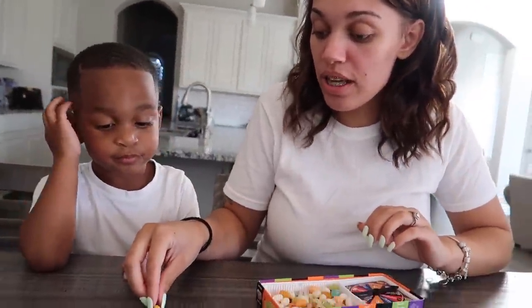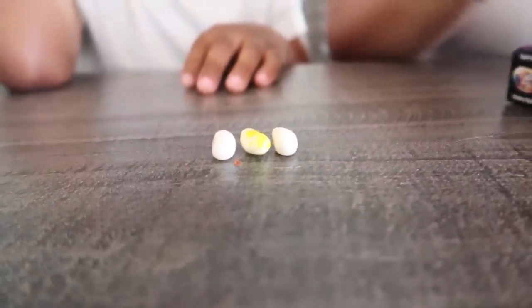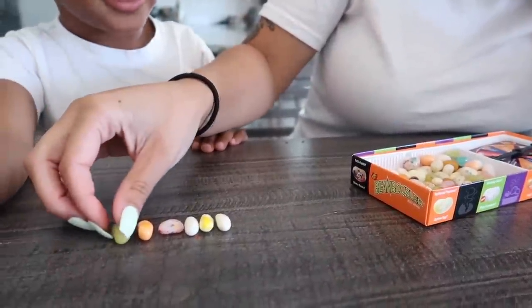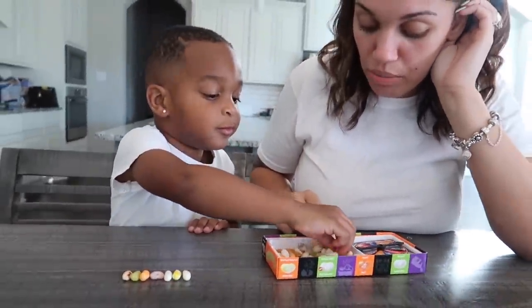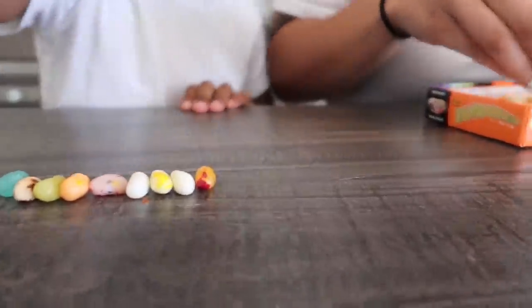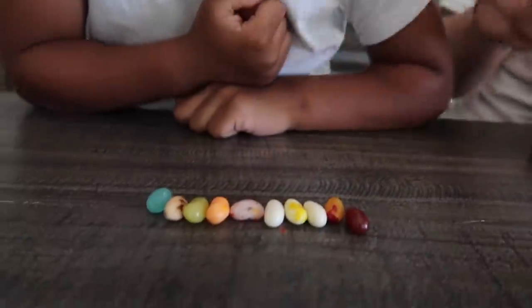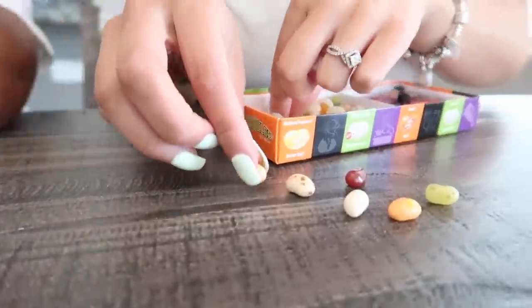Okay DJ, mom is going to set out each flavor and then we're going to have to try all of them. Want to help me? You can do mine. Pick a blue one. Okay, what else kind you don't got in there? That's all yours. Mommy has to do hers now. Oh wait, you forgot this kind — brown. Let mama get all hers and then we eat together.